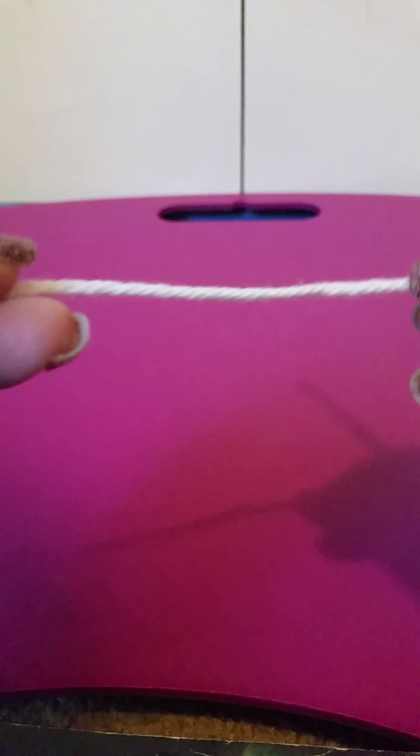Take your working yarn — the side on the left — and watch closely as I do this: make a loop just like that. Your working yarn is going to go in front of the tail, just like that, and then hold it.